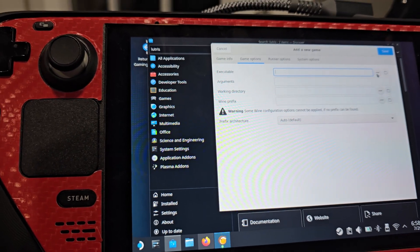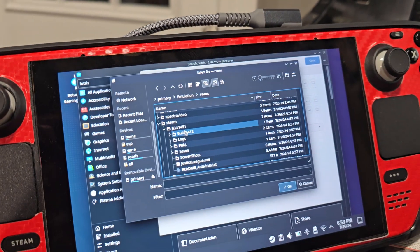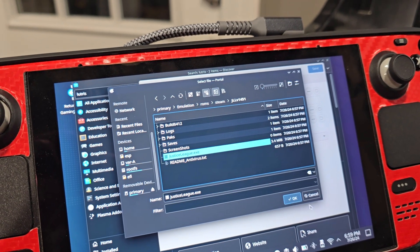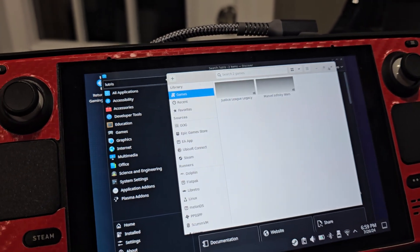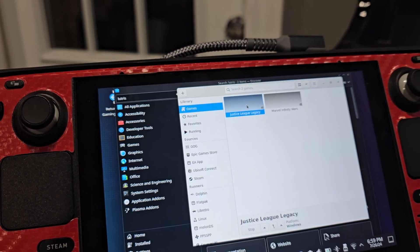Go to 'Game Options' and then go to the executable. My executable is in — and you're going to select the EXE and hit OK.